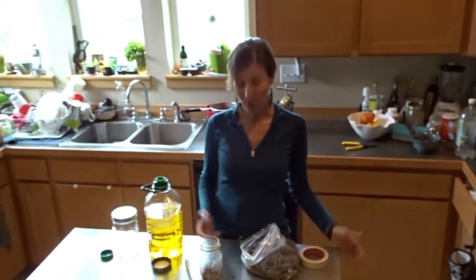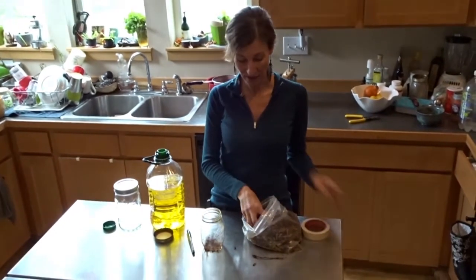Hi, this is Nicola Pellian, coming at you from my kitchen in Portland, Oregon. Today we're processing the cottonwood buds that we collected in the park yesterday.